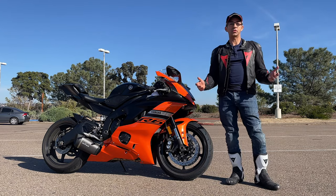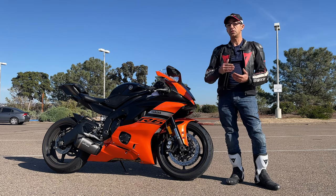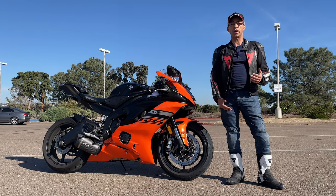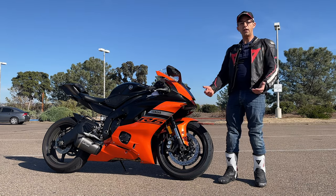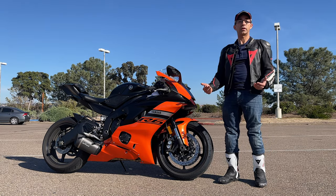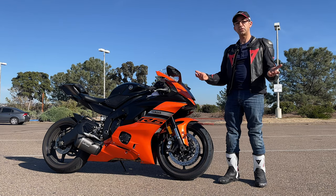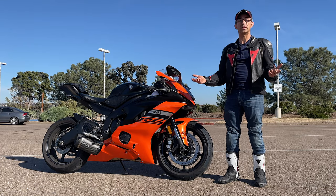In the last video there was a lot of debate in the comment section about whether you should get a motorcycle fitted to your height and inseam or just adapt. For a lot of people you really can't tailor a motorcycle to your height, so the best thing to do is learn new skills and adapt and ride any motorcycle you want. Honestly I've seen people who are a lot shorter than I am riding motorcycles like this. It's all about skill at the end of the day.